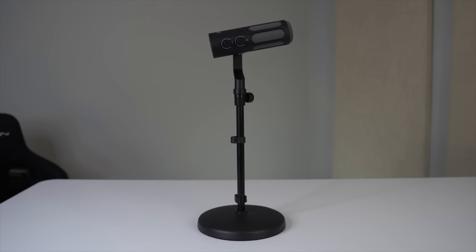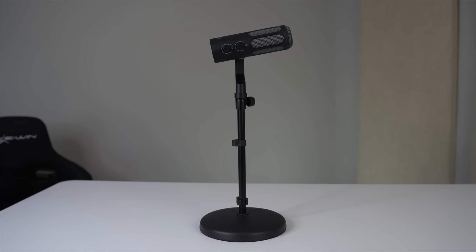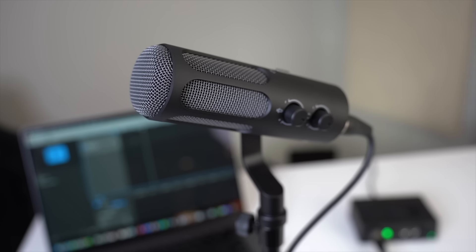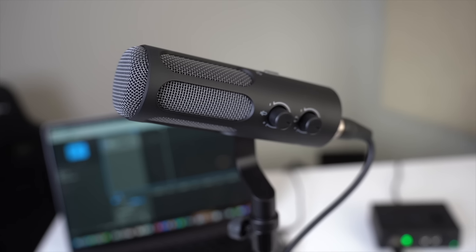Hey, what's up everybody? Ben here from blogwithben.com and today I'm excited to unbox and check out the FineFine Tank 3 USB XLR Dynamic Microphone. This mic offers the best of both worlds with dual USB and XLR compatibility, meaning whether you're just starting out with a simple USB plug-and-play setup or going for a more professional XLR setup, this mic has you covered.